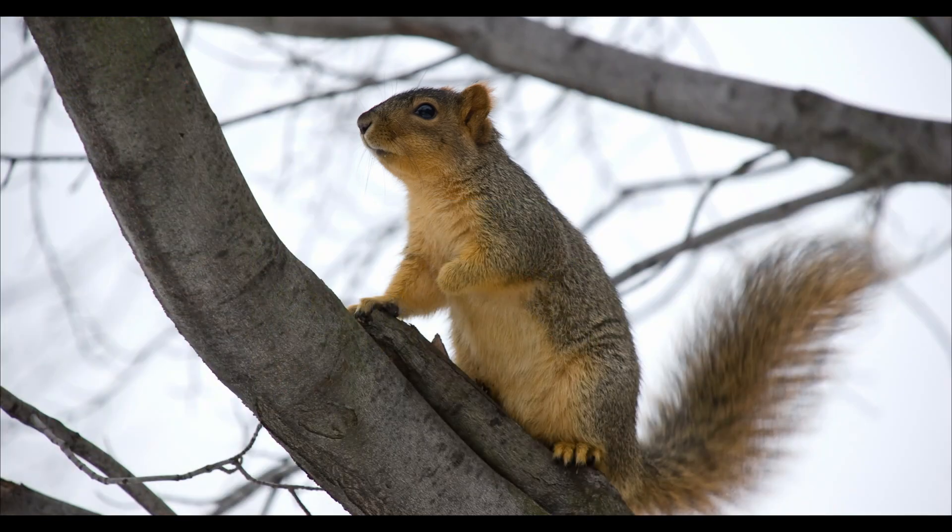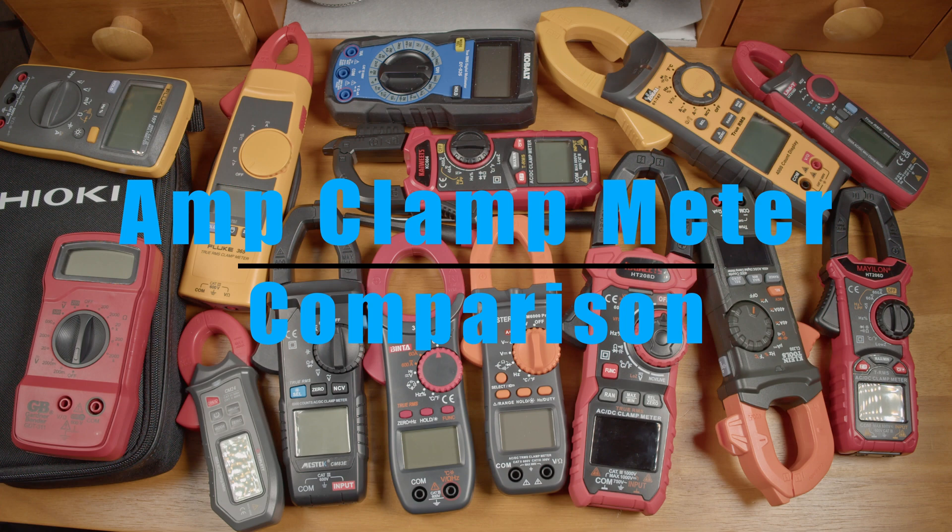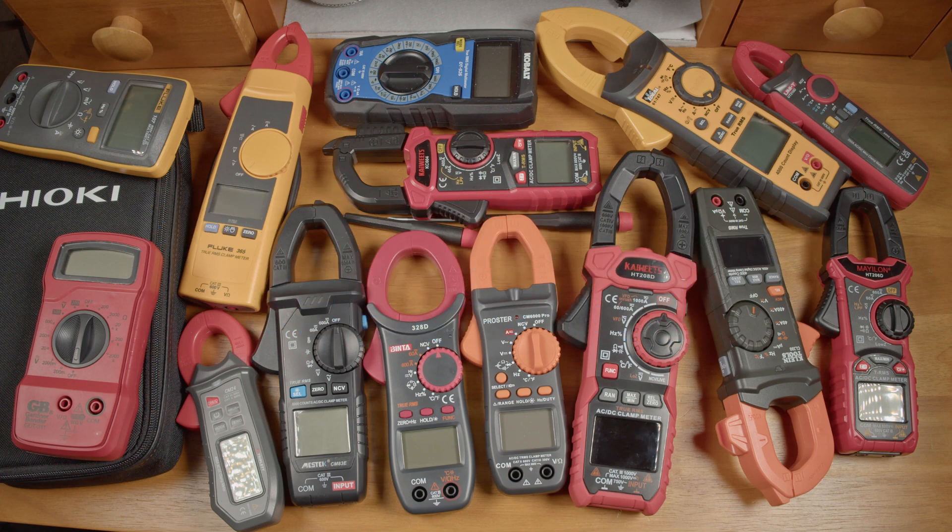Hi, how's it going? For years now, I've been putting the output of cheap welders to the test. I'm starting to see others do the same, and I think that's pretty cool. But just like the welders we're testing, the clamp meters for testing amperage also come in a wide range of prices, and you can get some super cheap ones from places like Amazon. I thought I'd put a handful of meters to the test to see how their readings compare — I wanted to see if there's a meaningful difference based on price for the type of testing I typically do in my videos.